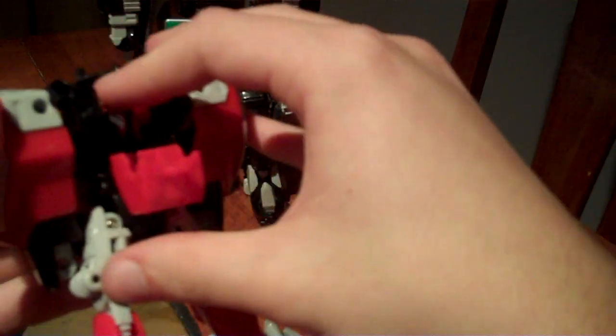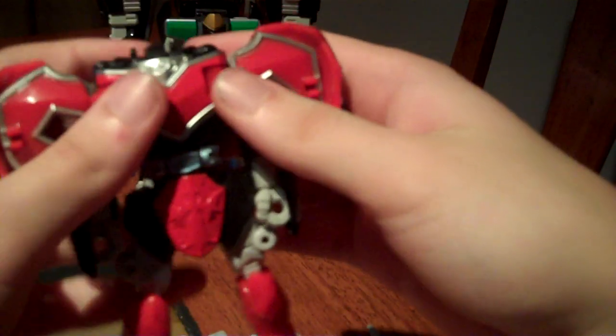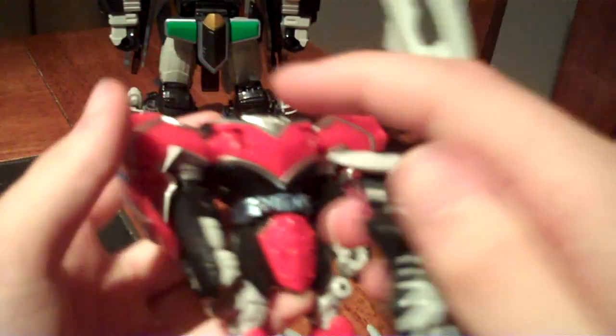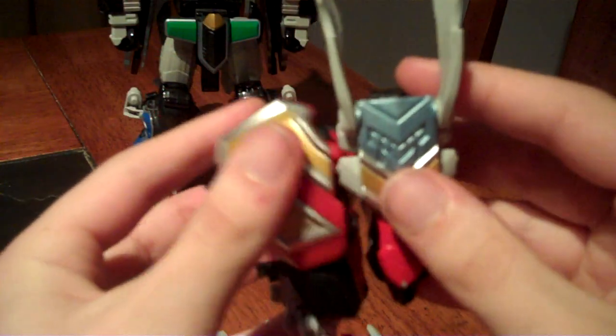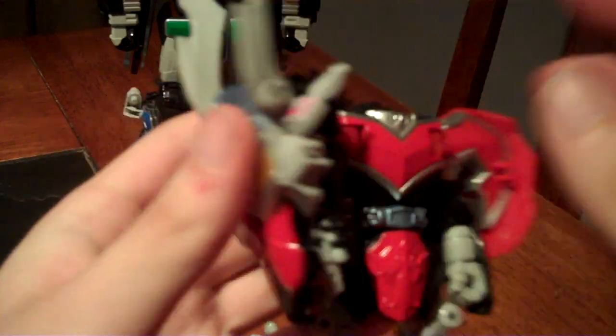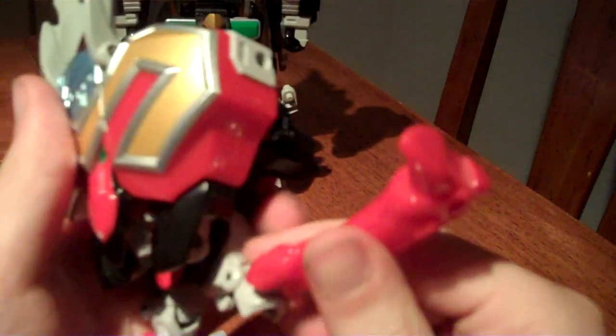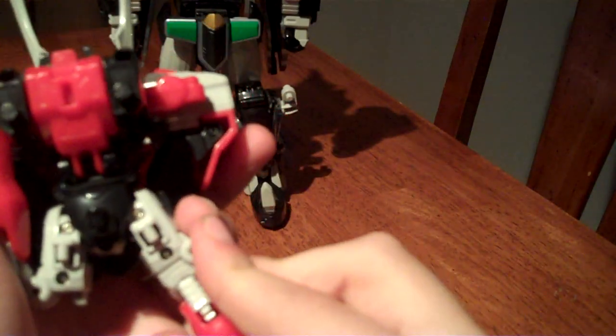Open this panel on the back, fold in his head, and close it back up. Taking Mystic Sprite and clipping her in to one side, fold the arms in. Then taking this joint here, fold them all the way up.